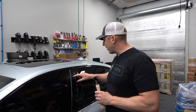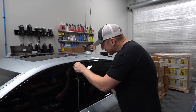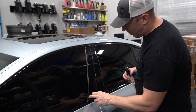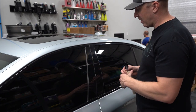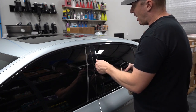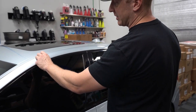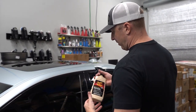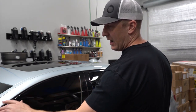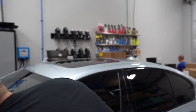Here's a common problem area — the B-pillars. I'm going to tape this off, but oftentimes I'll miss it or carry the edge a little too far off the rubber. This is an area where I'm polishing around the window trim and may end up with polish residue, and that's where this product comes in handy to clean it up prior to hitting it with any kind of trim coating.